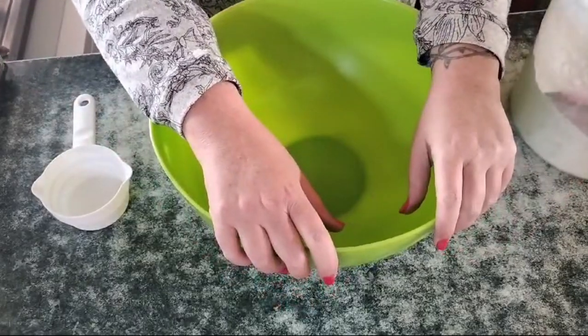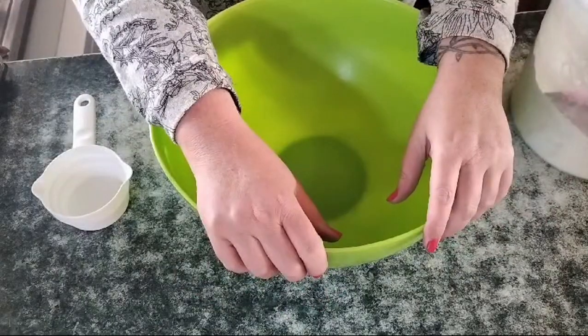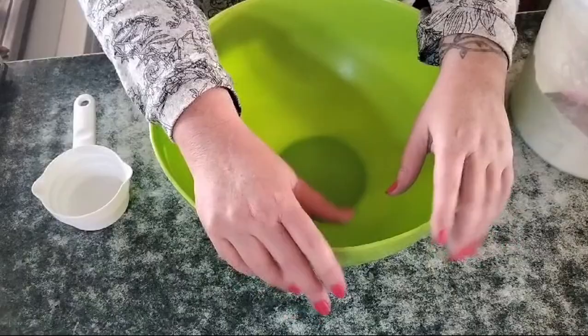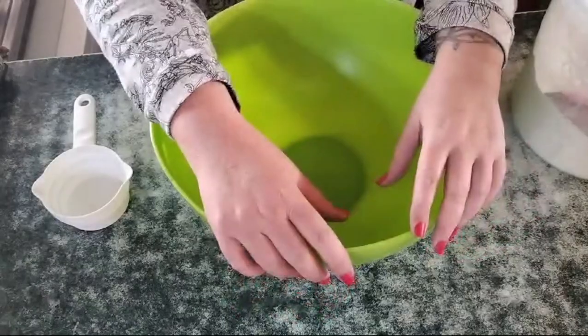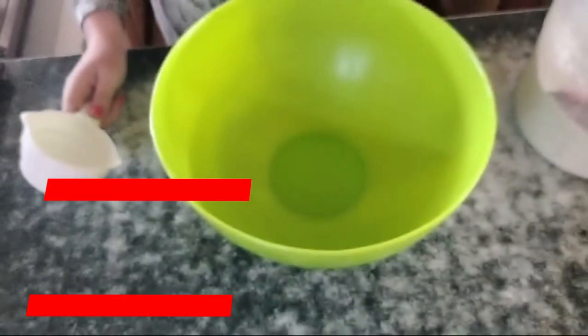Hi, this is Nance from Quest for a Farm. We are going to be making some soft flour tortillas today. We're going to have some quesadillas for dinner, and I thought I would just make a big batch and store the rest in the freezer. I'm going to show you how easy this is — super, super easy.